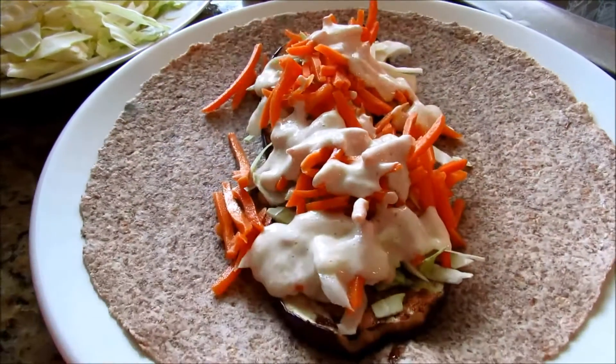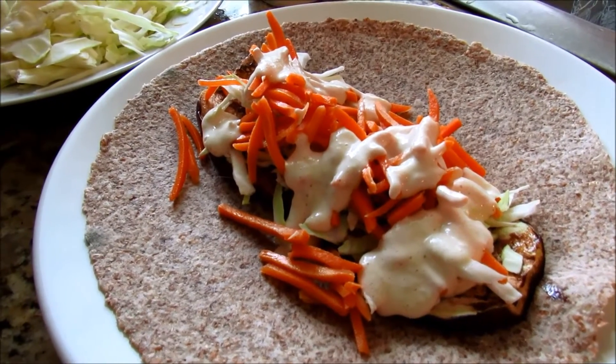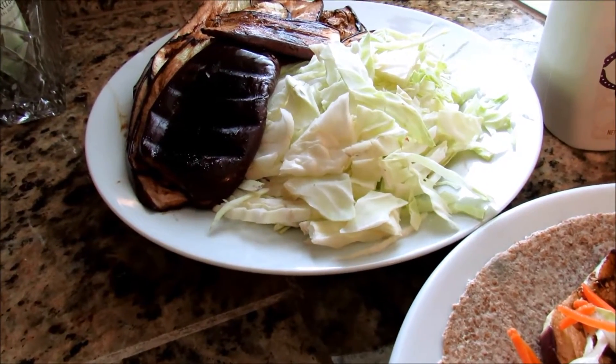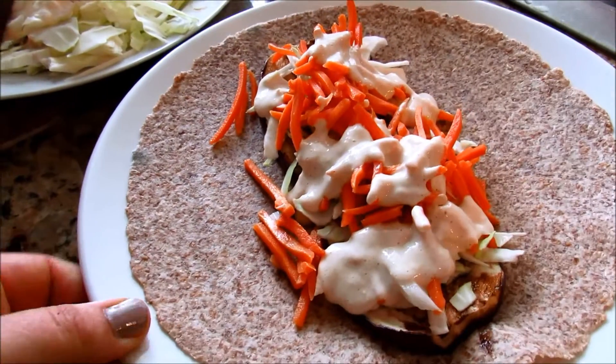So if you're thinking about going towards a plant-based diet and you're wondering what kind of meals you can make, this is something very easy that I like to do, and the grilled eggplant sits really well in the refrigerator for a few days. So can't go wrong with this. Hope you enjoy. Aloha.